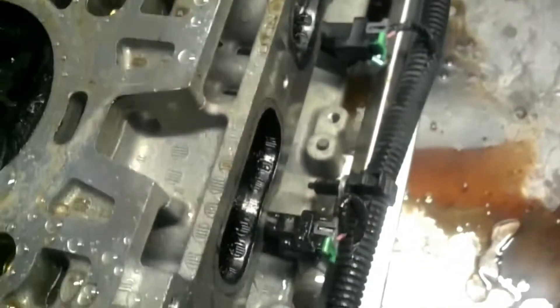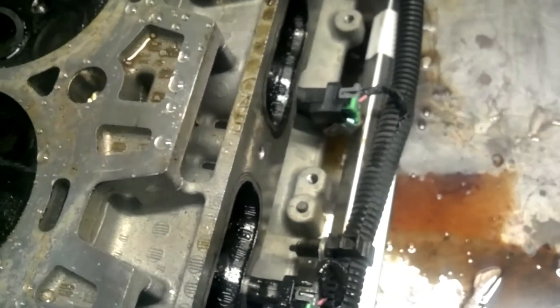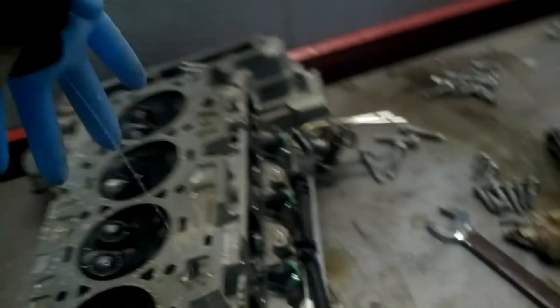What about this side — cylinder four? Yeah, it's real messy but it works.